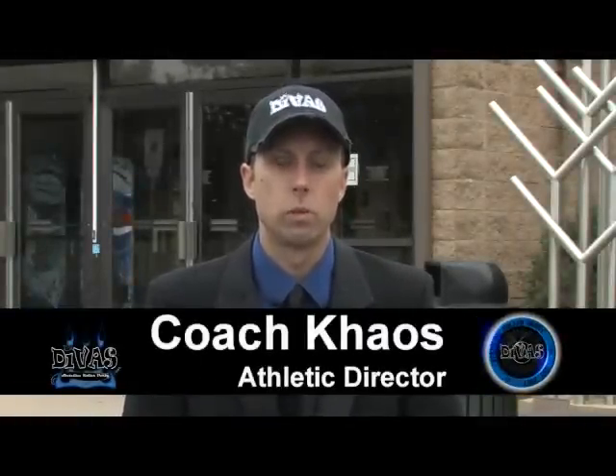Hello there, I'm Coach Kaos. I am the line coach and also the athletic director for the State Line Roller Derby Divas.